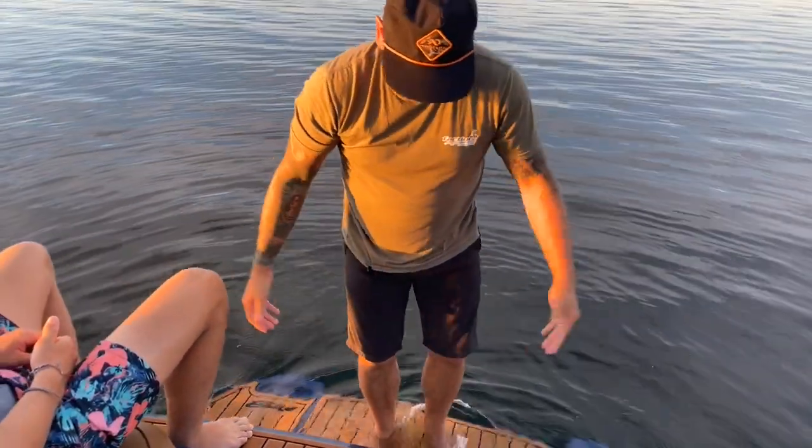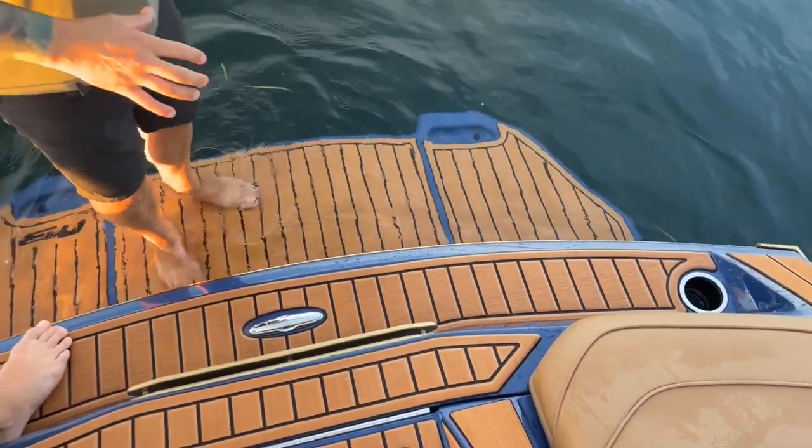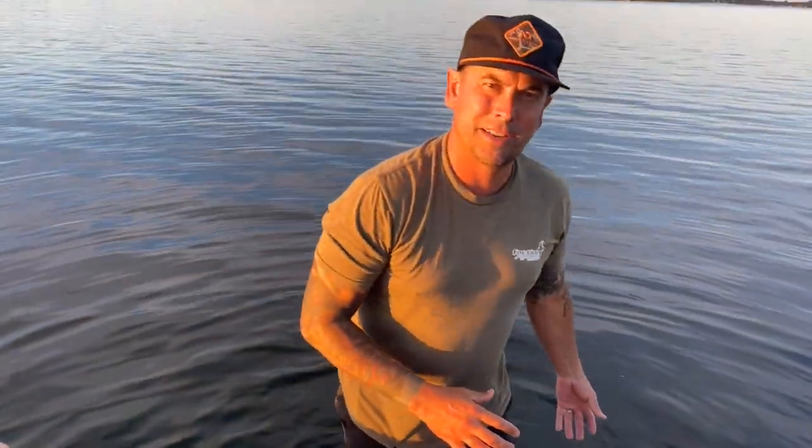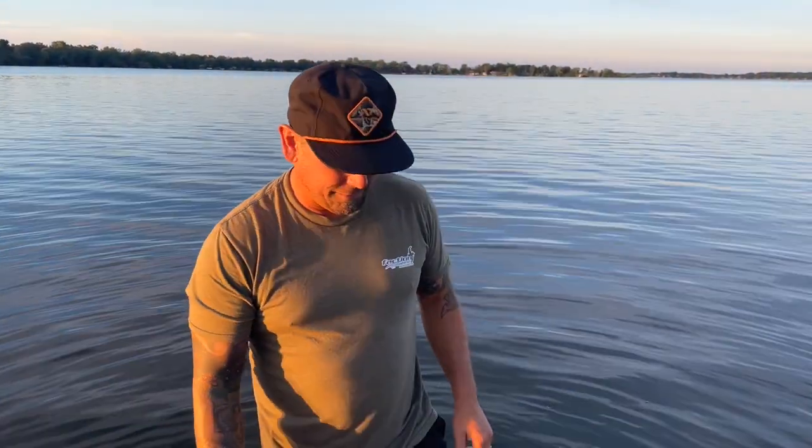We've got cup holders on the back and a cleat here. We can't show you right now because we're not in the water, but there is a rear step that pops down for those of you that complain about not having a ladder to get up — that's stowed underneath the swim platform.